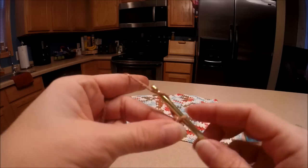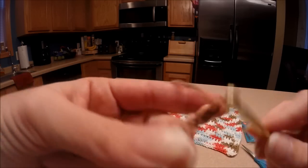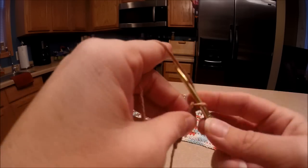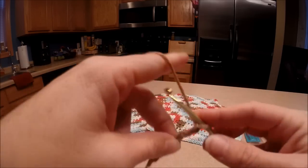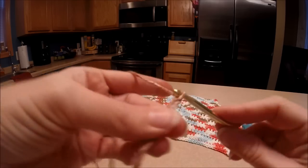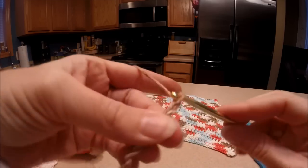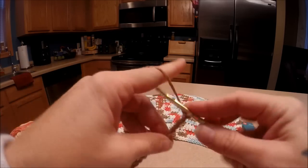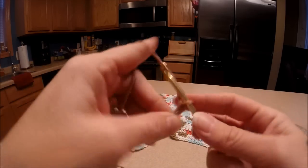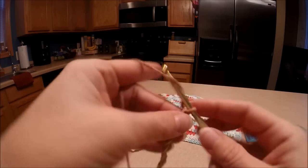Tighten it up, and then we're going to start off by chaining 22. Make sure it doesn't twist. So you've got one, two, three... all the way to 20, 21, and 22.